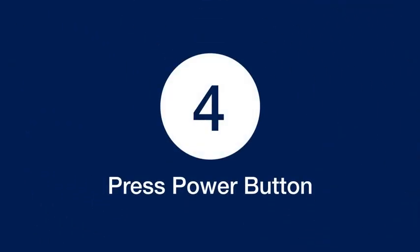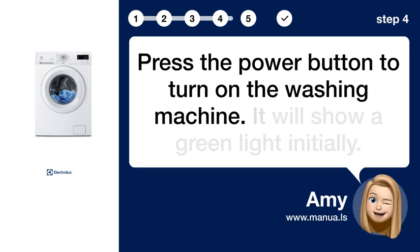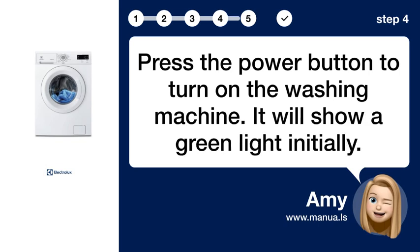Step 4: Press the power button to turn on the washing machine. It will show a green light initially.